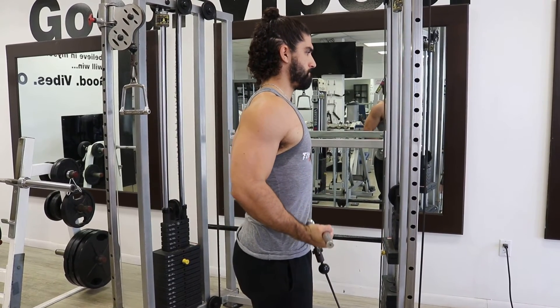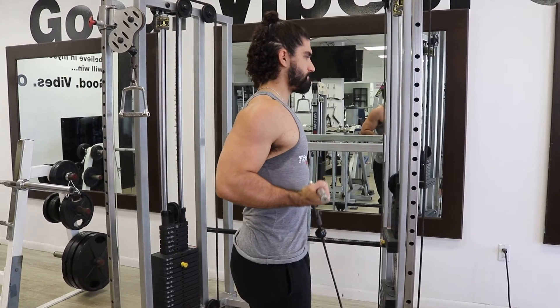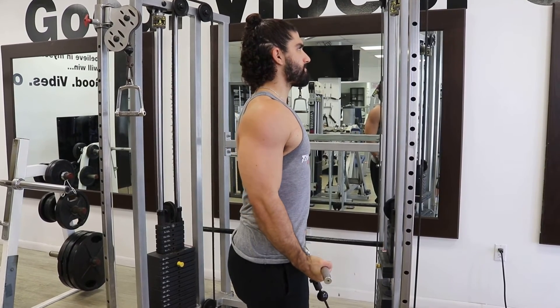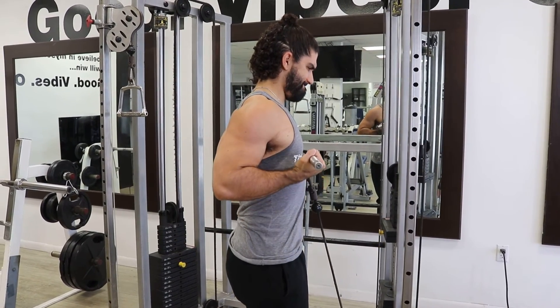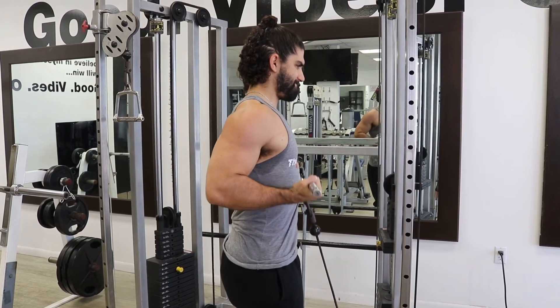Hey everyone, this is KG and for today's exercise demonstration I'm going to show you how to perform Cable Easy Bar Drag Curls. This is an isolated bicep exercise and varies from the typical curl movement by instead focusing on dragging the weight close to your body.